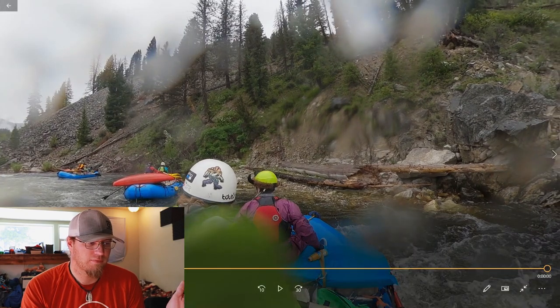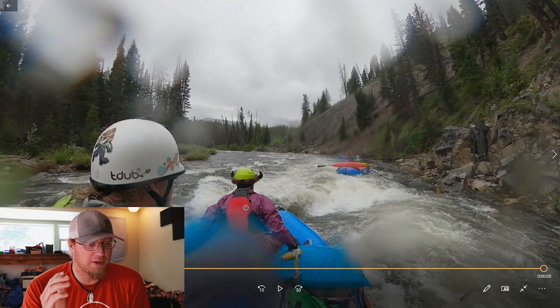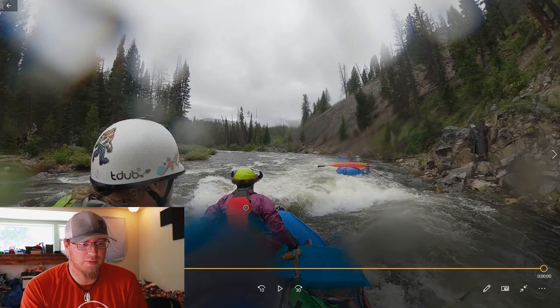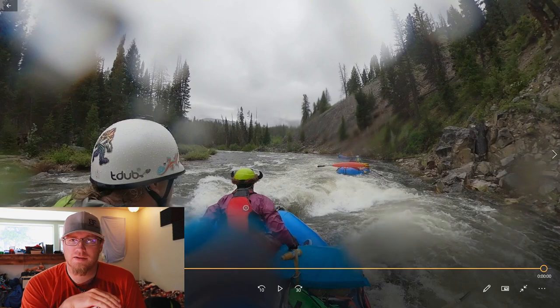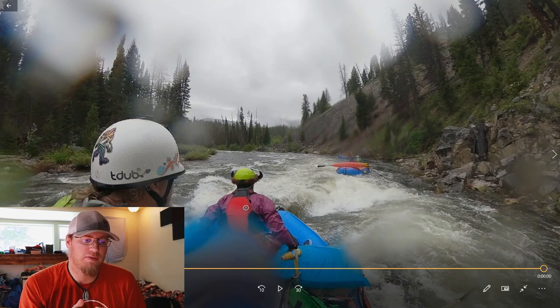It wasn't that bad of a run at all — at a decent level, about 4.8 foot. In preparation for this video, I actually researched Murph's Hole to make sure I got the right one. There is a video at about 6.1 foot where guys are sitting in an eddy watching another group come through, and it shows people flipping their boats and cartwheeling out. That was at a higher water level, above the 6-foot mark.